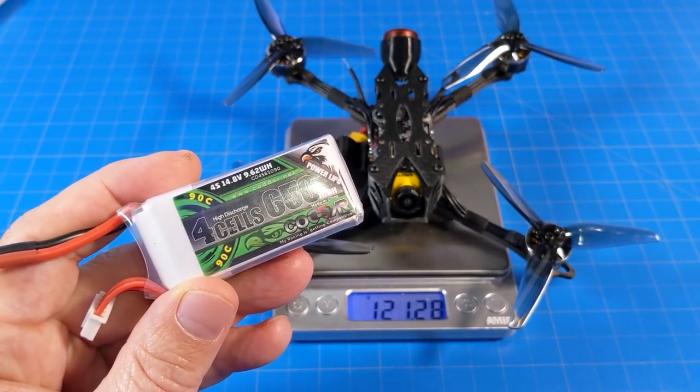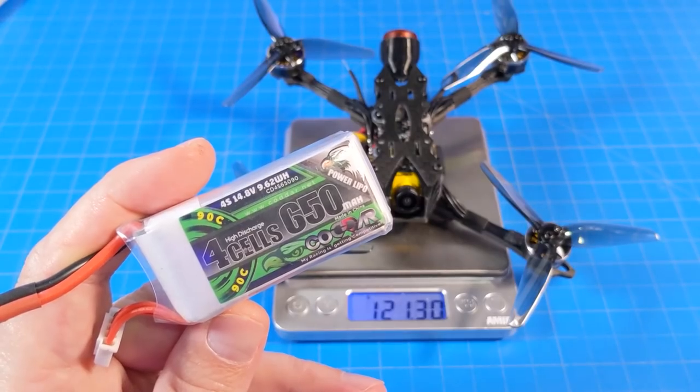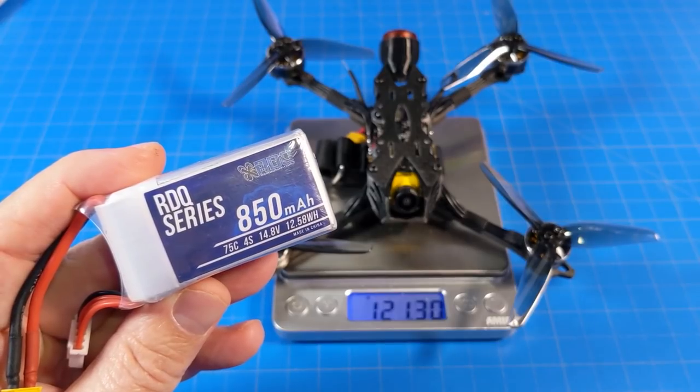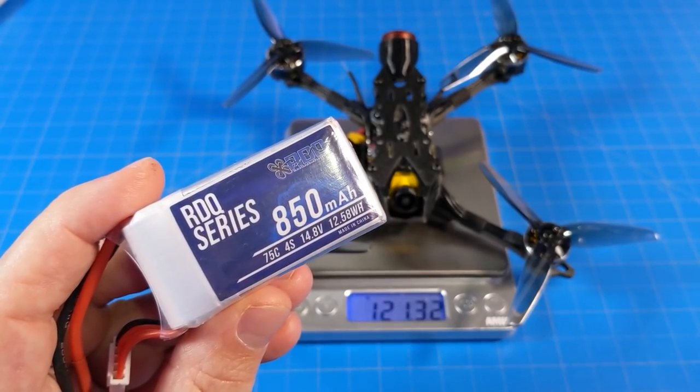In the flight video I use a 650 milliamp 4S battery, which is a tiny battery for this quad, but I love it. With that battery we're at 198 grams, and I get over four minutes of flight. I've also flown it on an RDQ Series 850 milliamp 4S battery, which brings the weight up to 220 grams, and with that I can get over six minutes of flight.